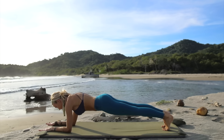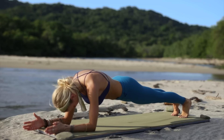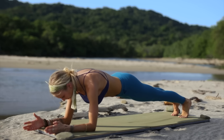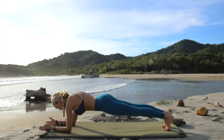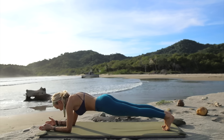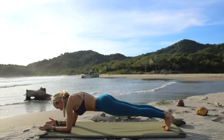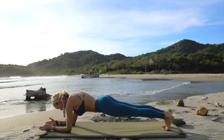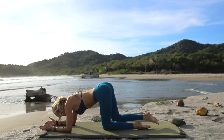Now stay on your elbows and come into elbow plank — last exercise of our practice. Stay on your elbows, pull the navel into the spine. Breathing deeply here, find that focus, find that center point, find your breath. Visualize your belly button coming closer towards your lower back, really activating the core. And you're done — great job.